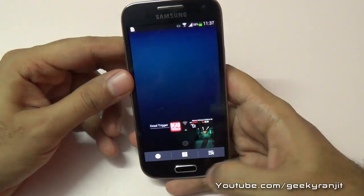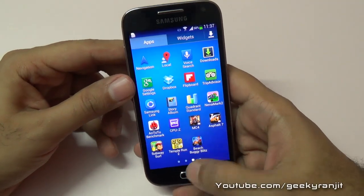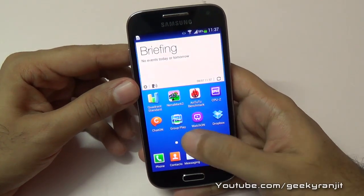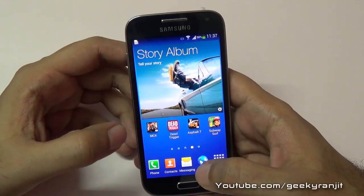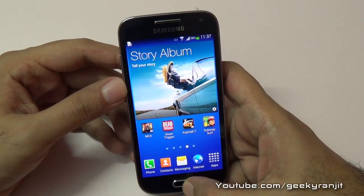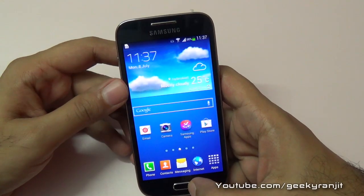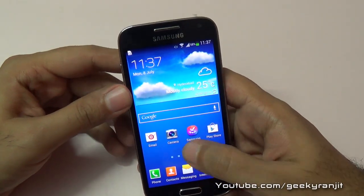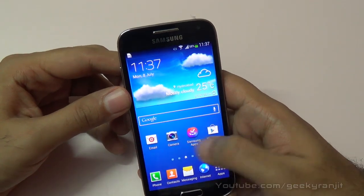As we can see, this Galaxy S4 Mini handles casual games more or less without any issues, except for Subway Surfer where we saw a little bit of lag. Other games played fine. In Part 2 of this gaming review, I'll be playing some heavy games like Asphalt 7 and Modern Combat 4, and we'll see how well the Samsung Galaxy S4 Mini handles them. Thank you, that's it for now — this is Ranjit and I hope to see you in my next video.